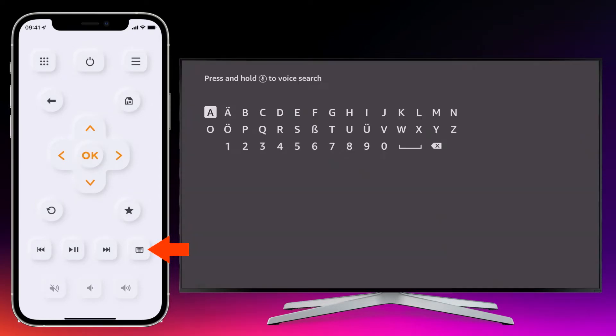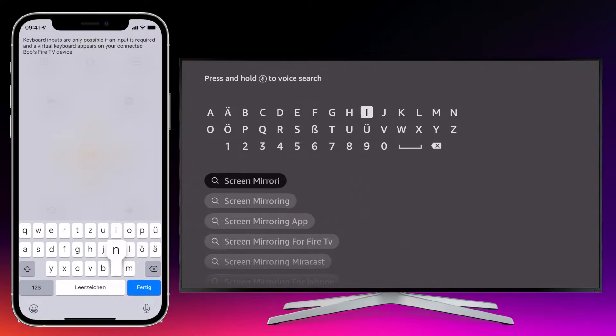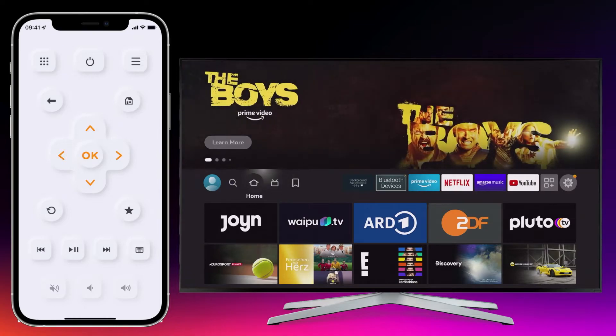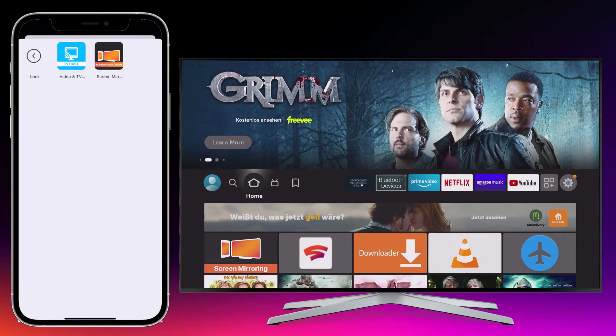If you press this button, you can search for apps and movies directly via the phone's keyboard, or surf the internet comfortably. Apps can be launched directly from the smartphone, and the appearance adapts to the selected light or dark mode.